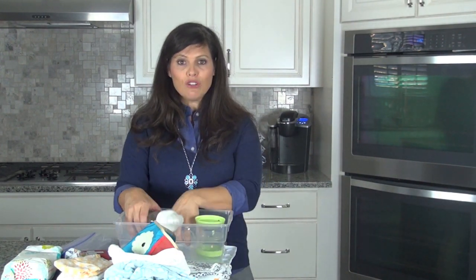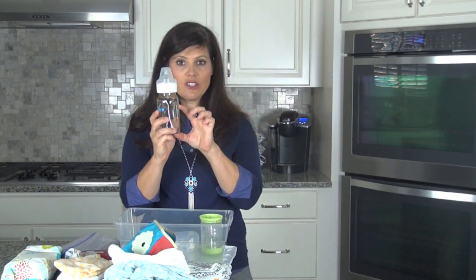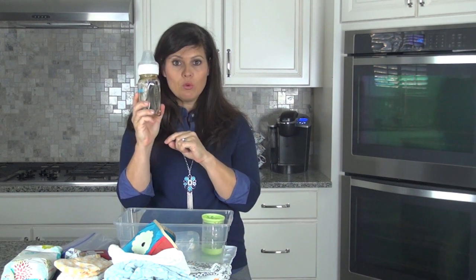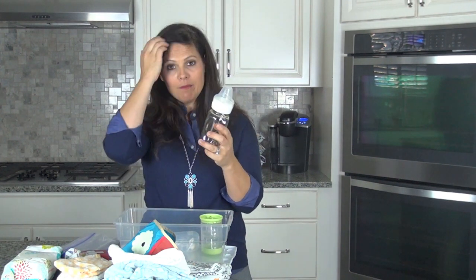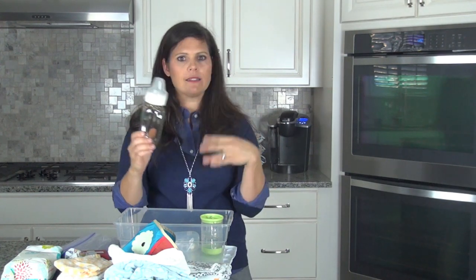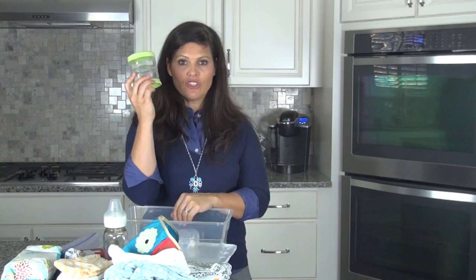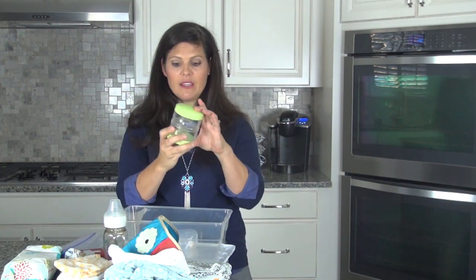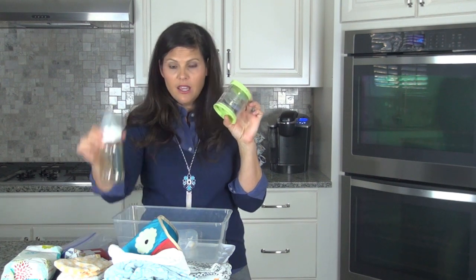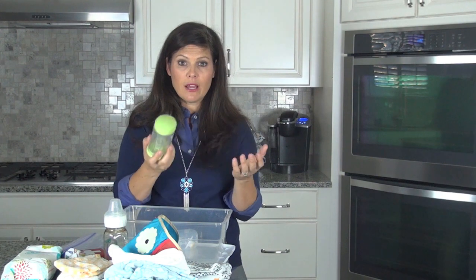If you are bottle feeding, put a spare bottle in there. I'd suggest putting water in there too and measuring out how much formula you need to make a bottle — it will save you from stopping at the store searching for a bottle that's not sanitized. Make sure there's a bottle in there, and use a formula stacker to measure it out — say six ounces — and put the water in too. You can also get travel packets for formula, which is a really good idea.